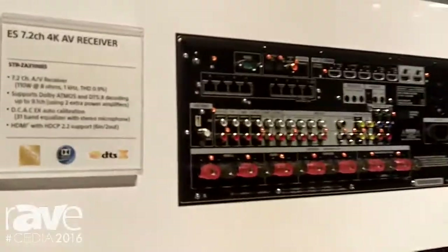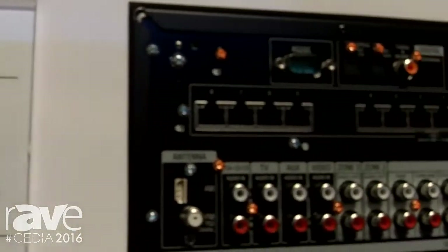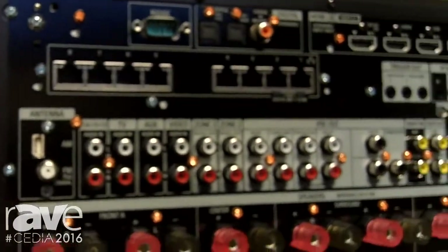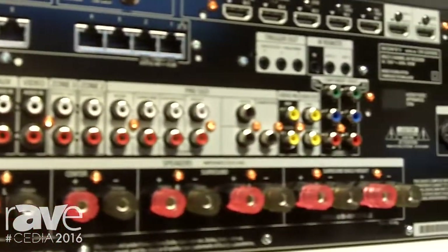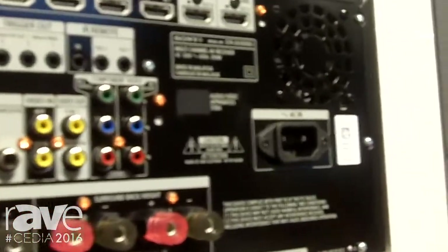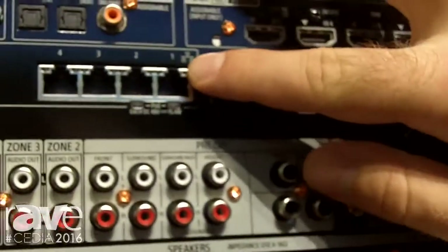All three models now have Dolby Atmos and DTS:X built into them, so they will decode those signals, as well as 4K HDR in all those models. Very similar between the three, you get power differences of course, but you also get features such as the eight port gigabit switch on the 3000ES with two power over Ethernet ports.